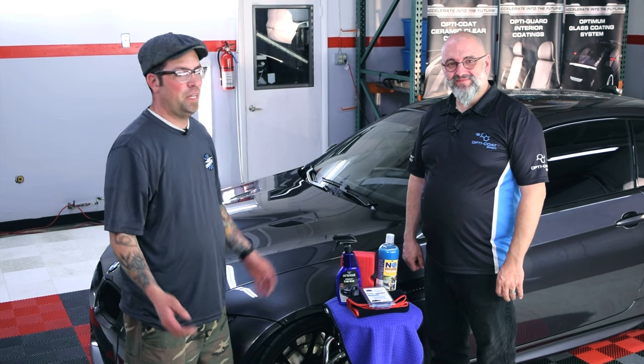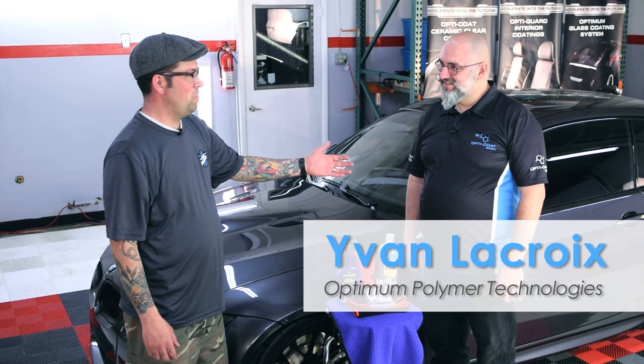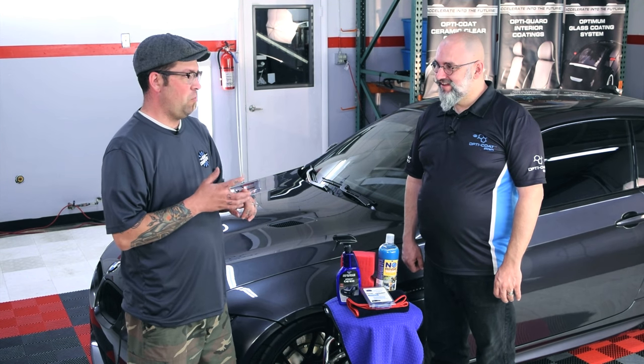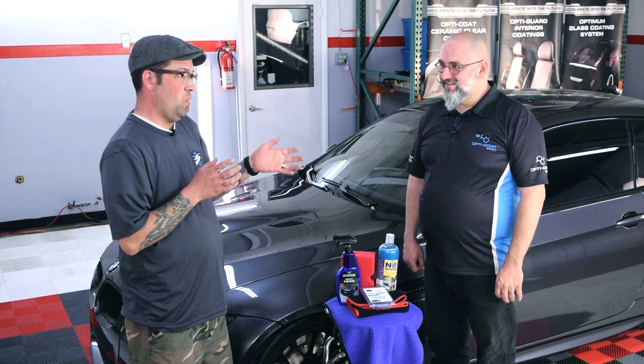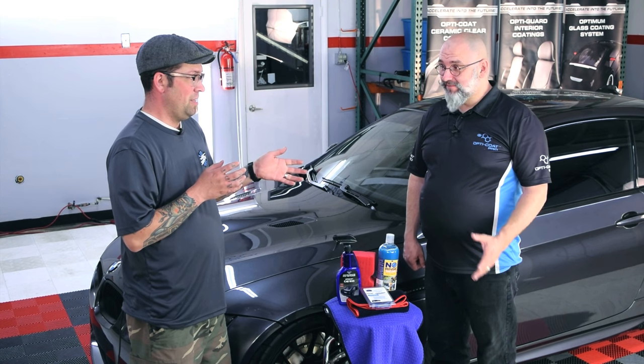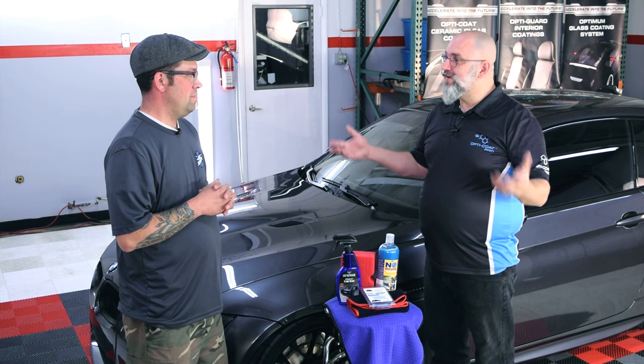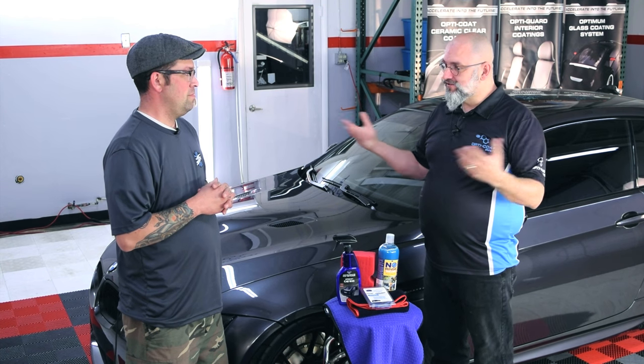Hey guys, it's Levi from The Rag Company, and with me I've got Ivan from Optimum Polymer Technologies. Ivan's got a secret to wash, clay, and wax in pretty much one step — safely, easily — getting superior results from the traditional old-fashioned methods, and it's a lot of fun to do.